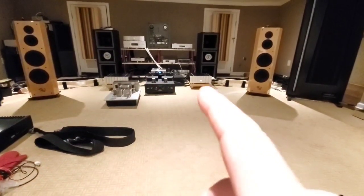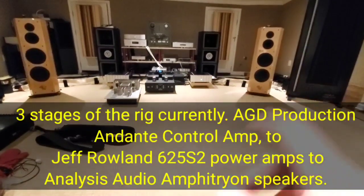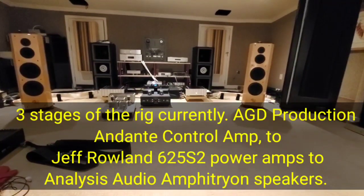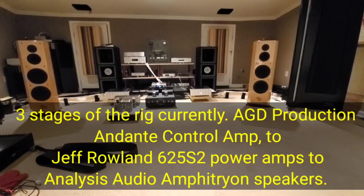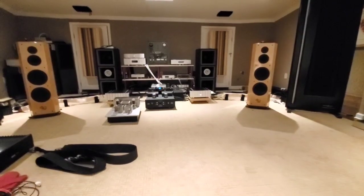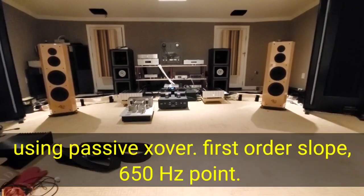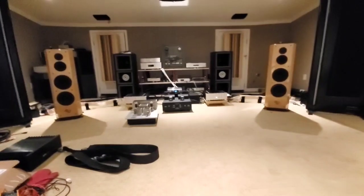Let's listen to how it sounds. We're going straight from the AGD preamplifier out to one channel of each Roland 625 S2, then over to the panels. I want to play that London Grammar track but it gets flagged, so we'll try Tony Braxton again.